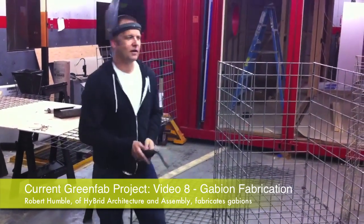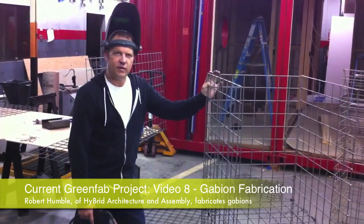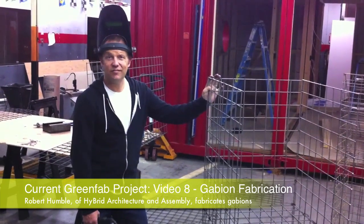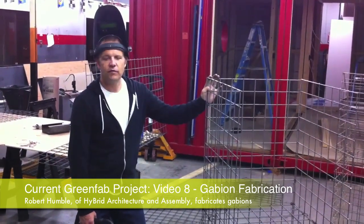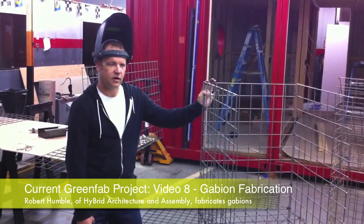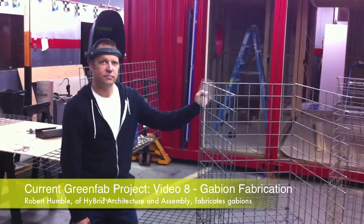There we have it — a finished gabion cage. It took us about a little under 45 minutes. We probably have around 15 cages to build, so that's roughly one full day's work. You can basically build enough gabion cages for your entire yard in a day. That's the process from start to finish.